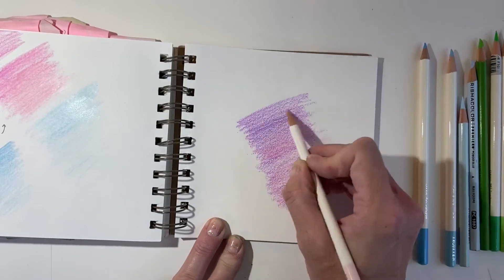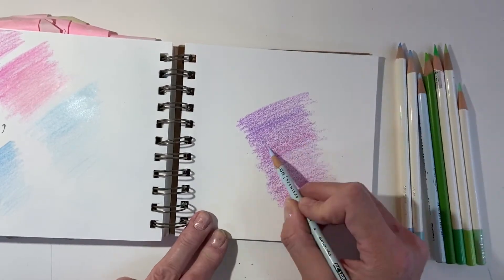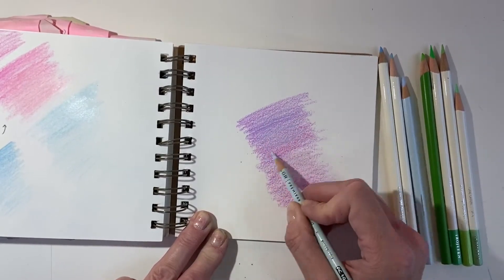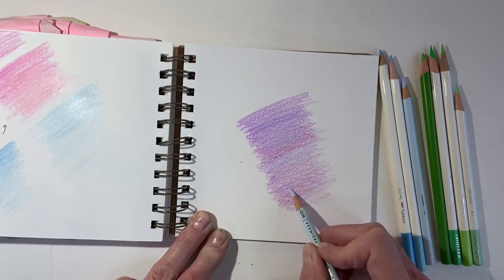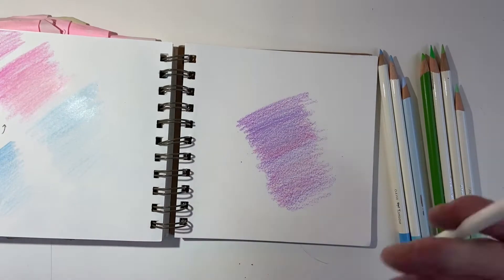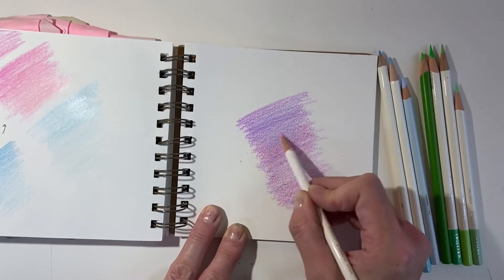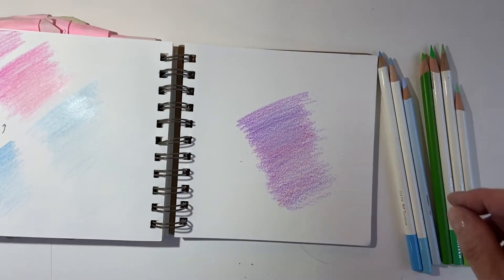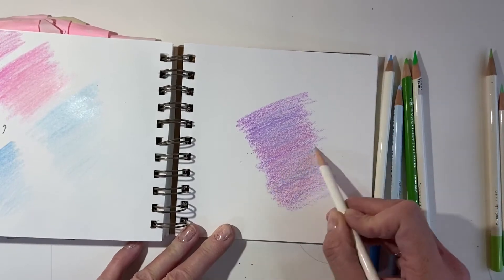Let's throw a blue in there just for fun and see what happens. It's a little bit like watercolor — you don't want to make the colored pencil layer too thick, because you want the light of the paper below to shine through. The other thing that can happen when you're layering like this is that the two colors can combine to make a whole new color.